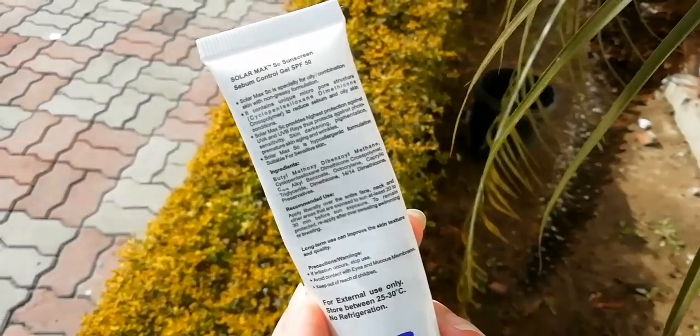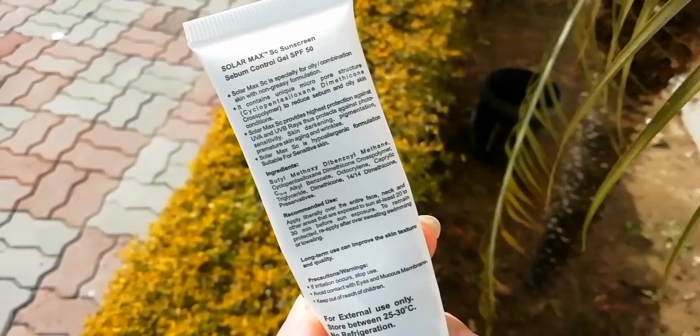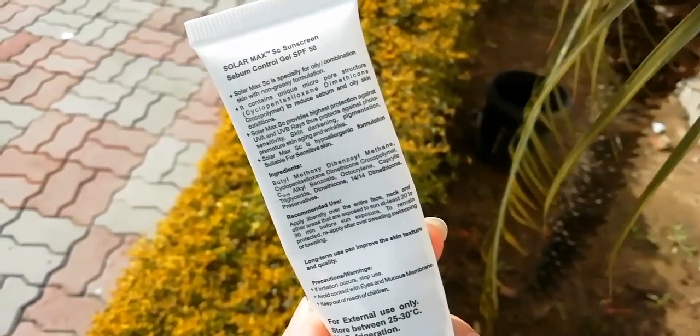This is dermatologically tested. It is easily available from any medical shop. It's $1350.